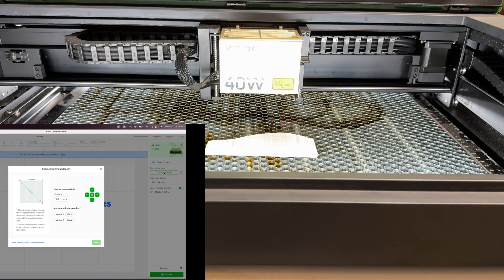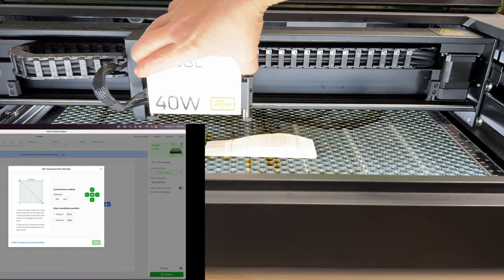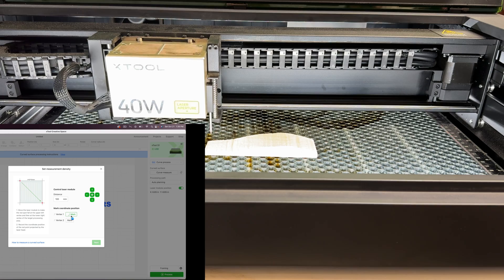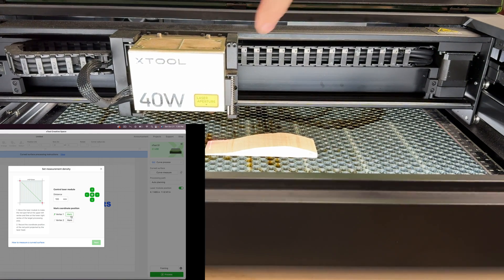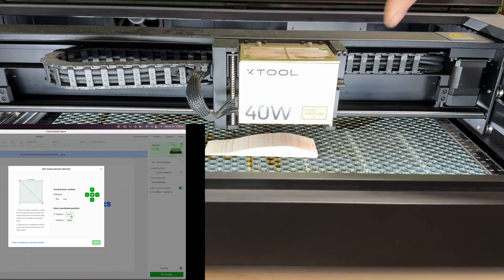Under the curve process you have 'curve measure,' so we click on that. Now we have this dialog where we have to take two points — it tells you where to start measuring the focus. I'll start from the left top corner and click 'mark' on my computer right here, and it takes a focus right there.